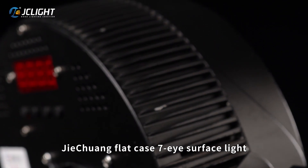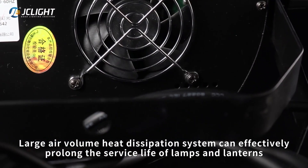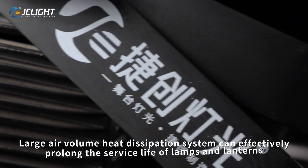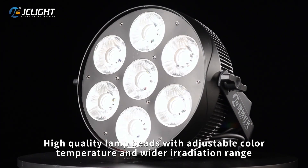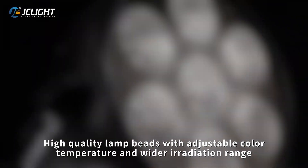G10 flat case, cheap, high surface light. Large air volume heat dissipation system can effectively prolong the surface life of lamps and lanterns. High quality lamps with adjustable color temperature and wider irradiation range.